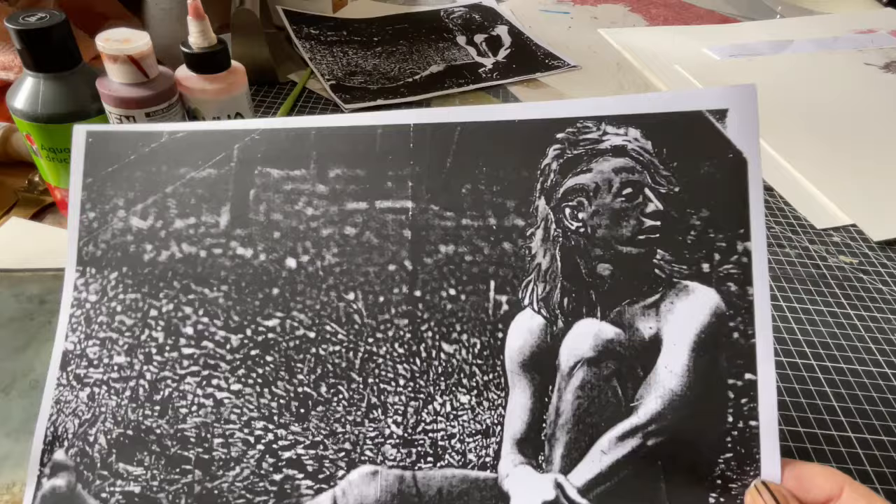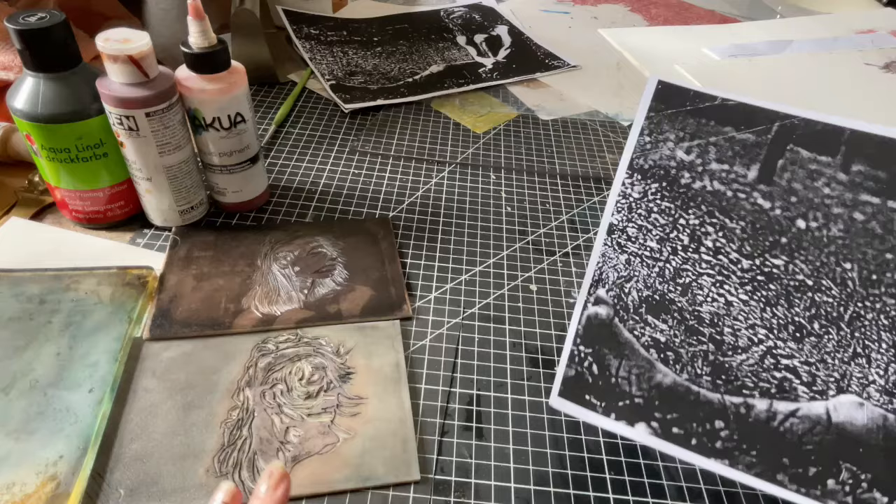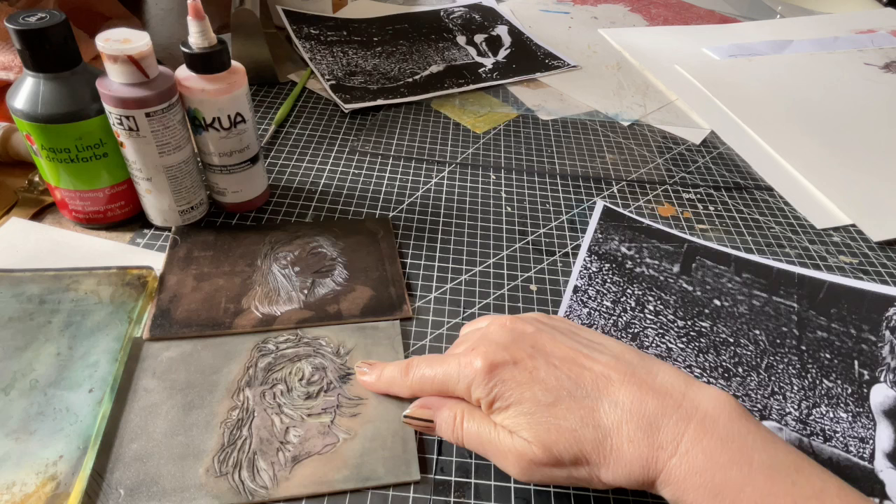Yes, I know the guy is naked — I hope this doesn't offend anybody, but I'll do only his head. I want to see mainly if printing the lino cut via the gel plate is also possible. For that I will have to cut a negative of the image as it will get mirrored by the gel plate. So I'll make a positive lino cut and a negative one too.